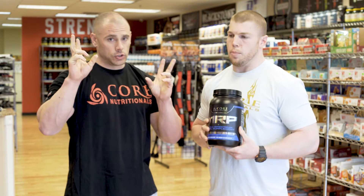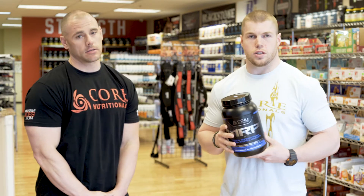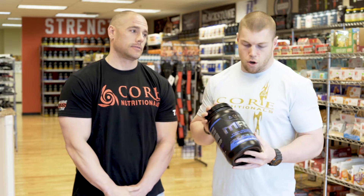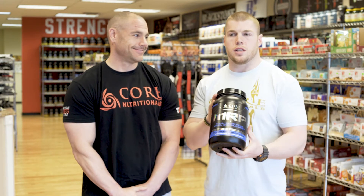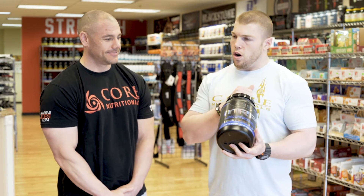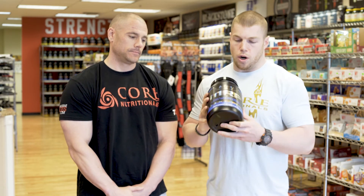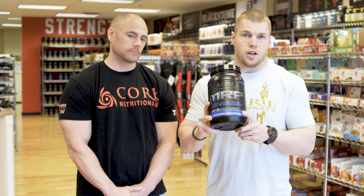You can add more carbs to fit your macros. When you're in contest prep you definitely believe in macros. MRP — Meal Replacement Protein — is one of our longest-standing products, our very first, and it comes in six flavors. Blueberry crumb cake is our newest and it's been a huge hit.